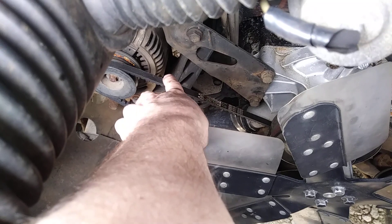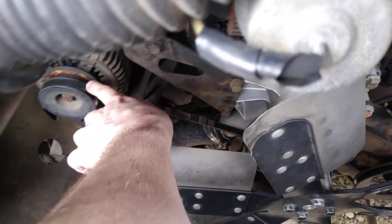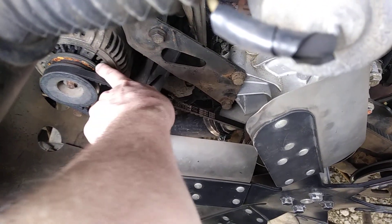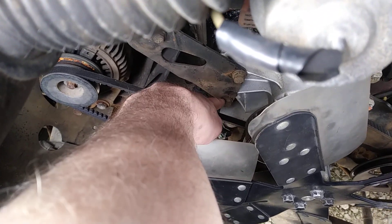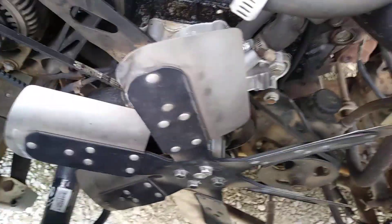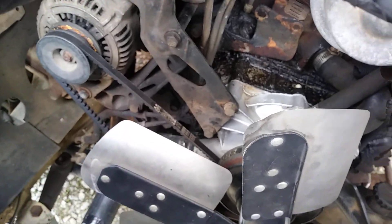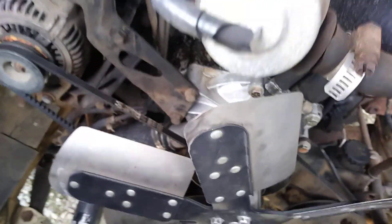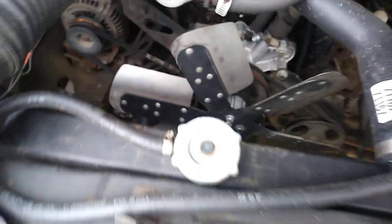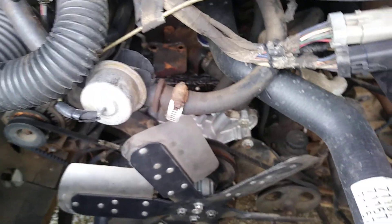The belt normally goes up around the AC, but now it's just got one belt from the crank to the alternator. It doesn't really need two belts, but even if you wanted two belts on this back one to run straight across, the belt rubs on that bolt right there. So I had to leave it at one and do some interesting finagling with some of this bracketry — it was really a job.